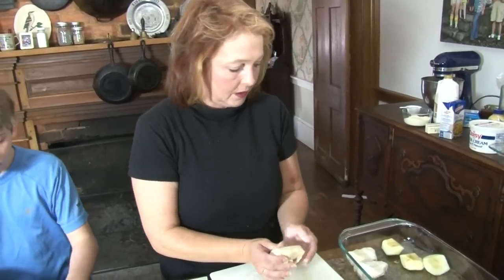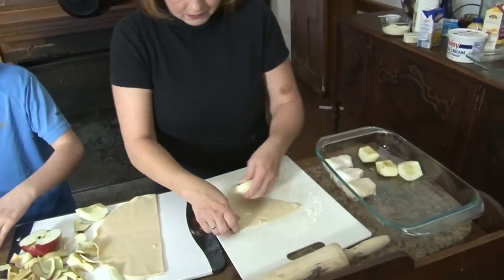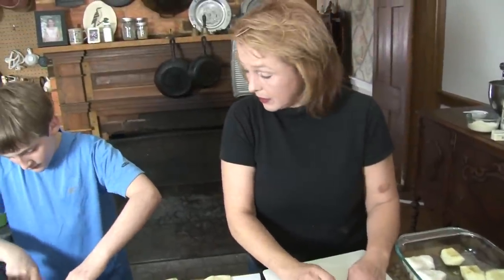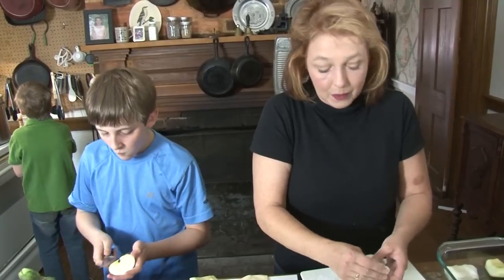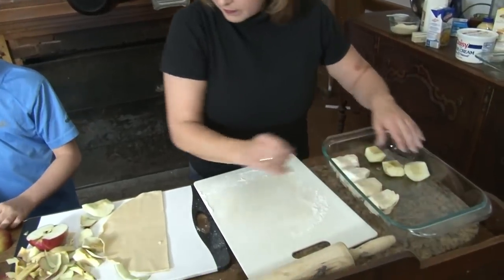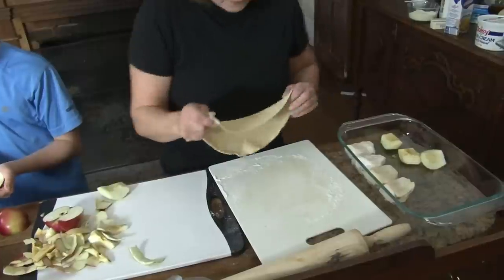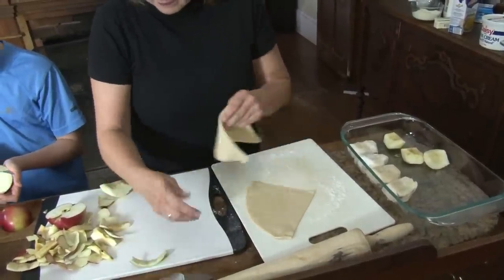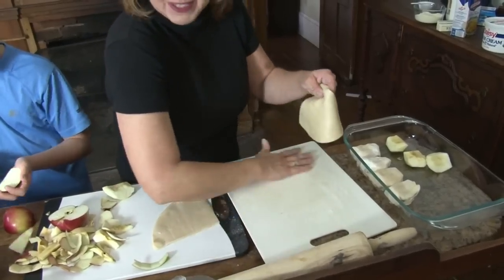Honestly, that's one of the reasons why I don't work with apples more on television — because they'll turn brown. At home it's not that big a deal. Normally you're not doing prep work out ahead of time at home. And if you wanted to, you could throw a little bit of — what's that stuff? The yellow citrus fruit — lemons. You could throw a little lemon juice on it.